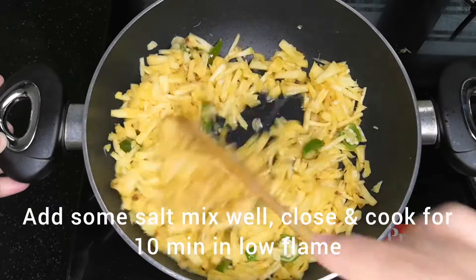Add 1 teaspoon of garlic powder. Add 1 cup of tea.